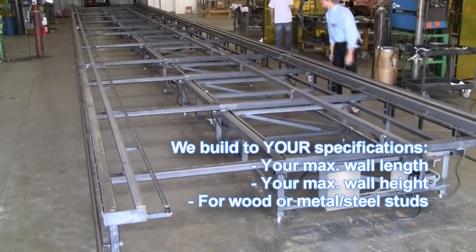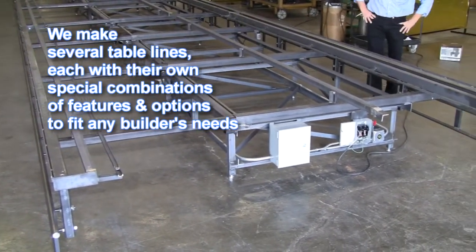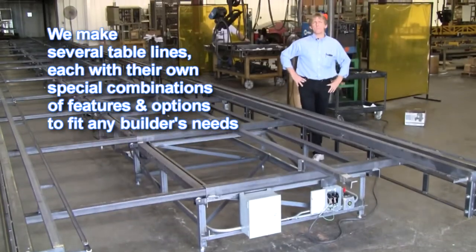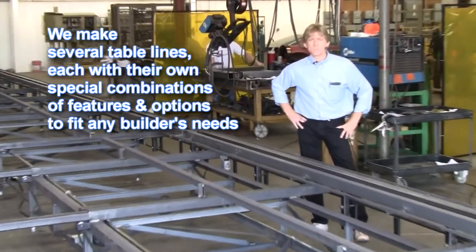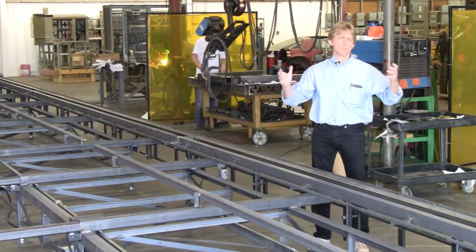Heavy-duty construction. Triad tan color is available. If you've got any questions, please call the factory at 1-800-568-7423 or go online to triadaruvo.com. Look us up online.